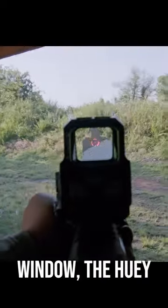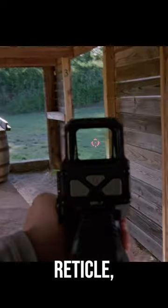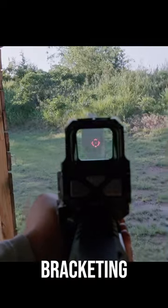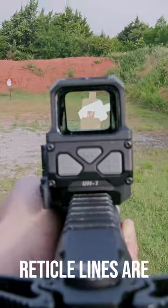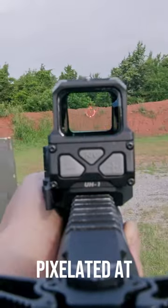With this large window, the Huey works extremely well for fast shooting with its EOTech-like reticle: a 65 MOA ring for bracketing targets, and a small 1 MOA dot for precision. However, its reticle lines are thicker than EOTech's, so it'll look more pixelated at first glance.